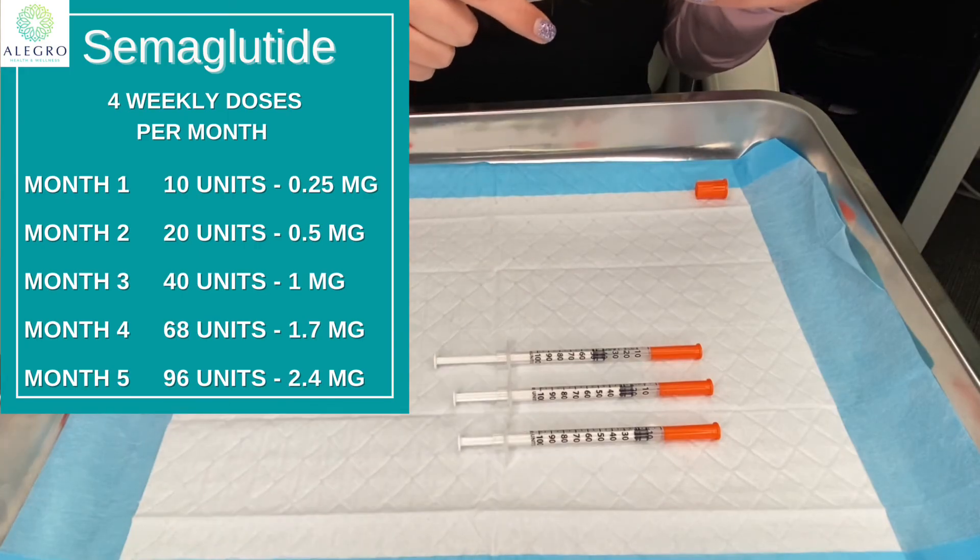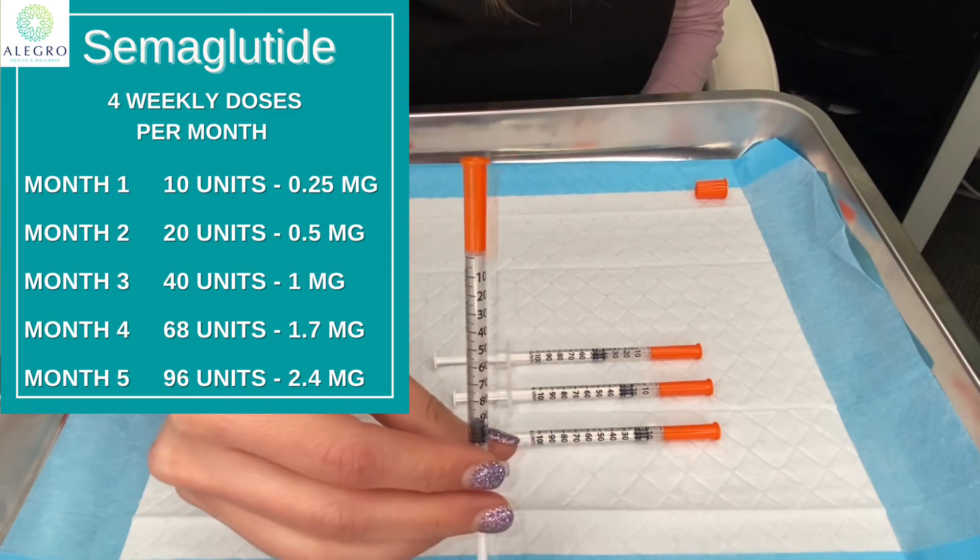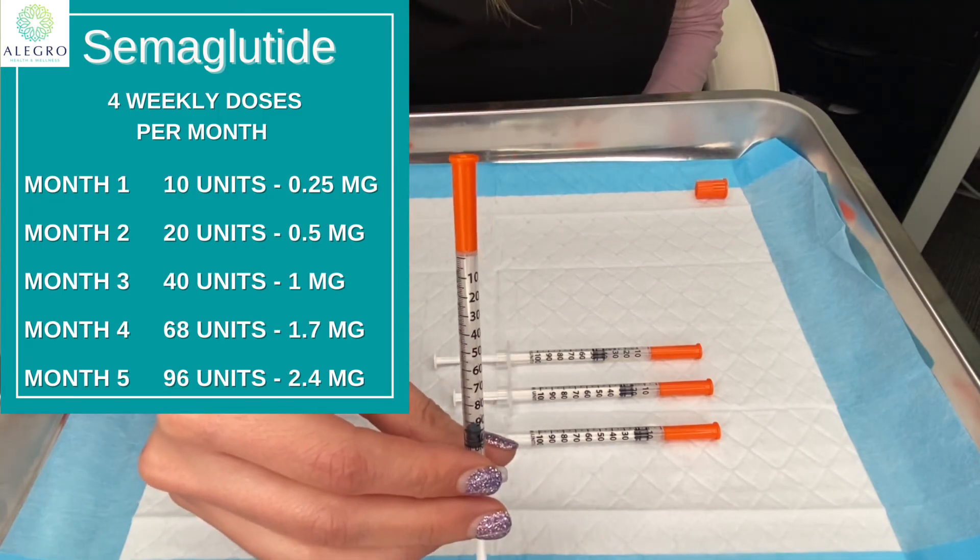For the 2.4 milligram dose, that is at the 96 unit line — that's what that would look like for the fifth month.